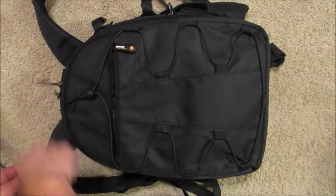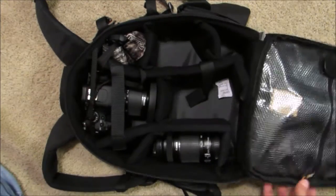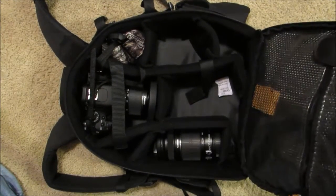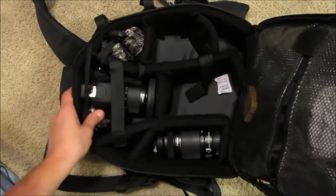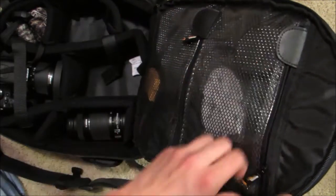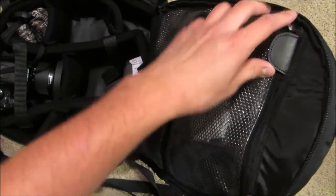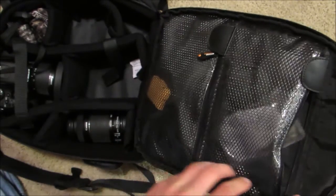Open up the main compartment and you have this front pouch up here. You've got two little pouches right here that you can store stuff in. I keep an extra lens cap in here and some lens cloths.